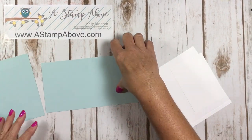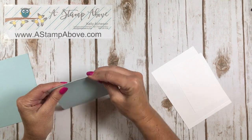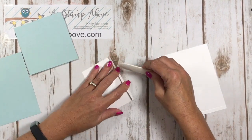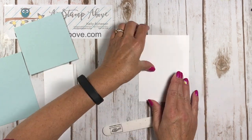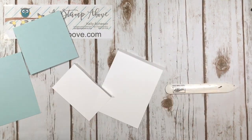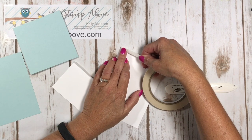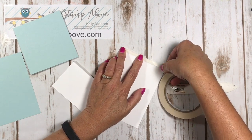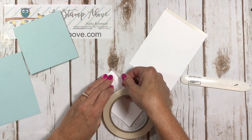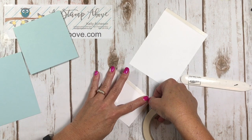Believe it or not, we're ready to assemble this card. I'm going to use my bone folder to burnish the edges on all of my score lines — I want to be kind of gentle with these smaller ones. Then I'm using tear tape today and we're going to put tear tape on the two white layers on those little tabs that we scored. Tear tape is really strong and works well on this little area. It looks like it's going to be too wide but it really does fit fine.